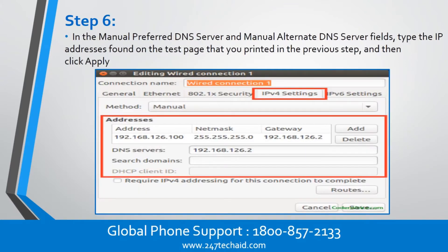Step 6. In the Manual Preferred DNS Server and Manual Alternate DNS Server fields, type the IP address found on the test page that you printed in the previous step, and then click Apply.